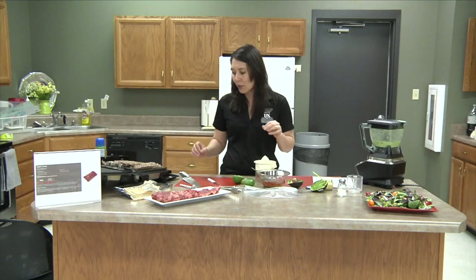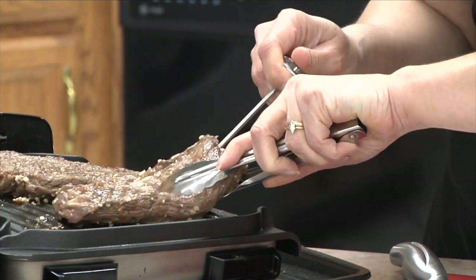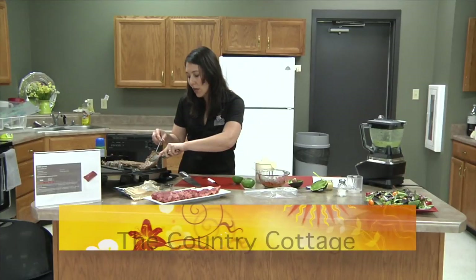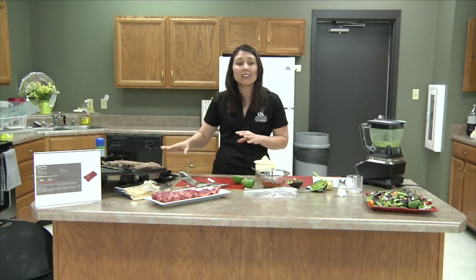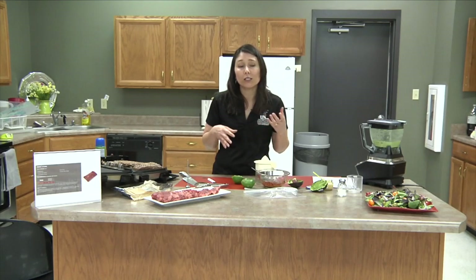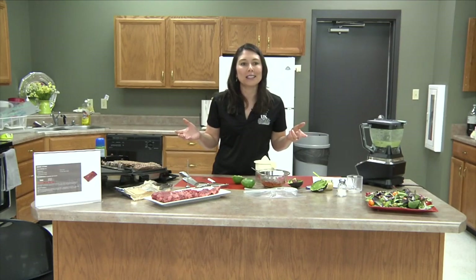Let's check the temperature now — this is a smaller cut so it may not need much more time. We're inching up. If cooking over medium coals, about four minutes per side is usually enough, but this one needs a little more time so we'll leave it. Let it reach 145°F. This recipe is from beefitswhatsfordinner.com — they have an interactive meat case where you can explore all different cuts of beef and find the perfect recipe for your family. Make sure to celebrate May as National Beef Month!